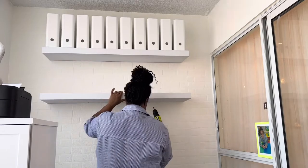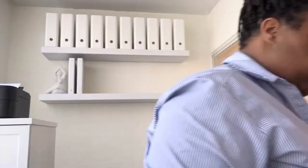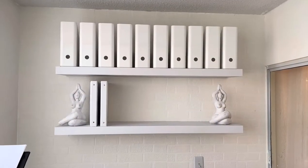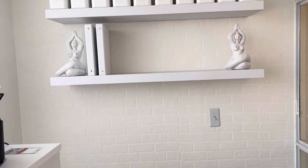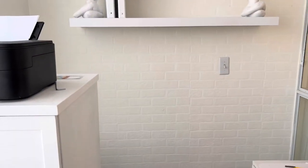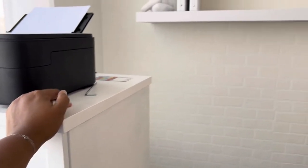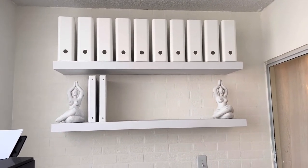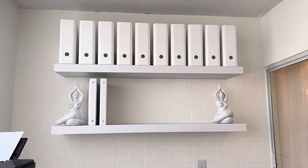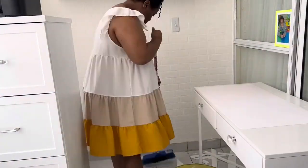I just screwed in the bottom part again to secure the shelf to the bracket attached to the wall. Now I'm putting my white binders on there — the idea is to have the entire shelf covered with white binders from one side to the next. Everything in the filing cabinet is going inside the top binders, and I'm getting rid of the cabinet. I'm not entirely certain if I'll do something a little different; I still have to think about it. I'm happy with how the office is looking so far, and now it was just cleaning up and figuring out what else I need to do.